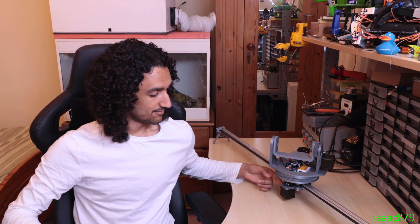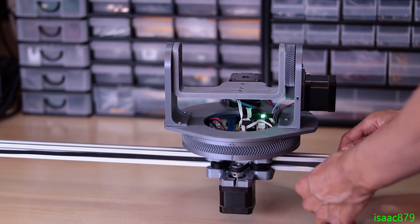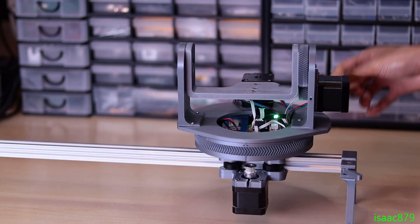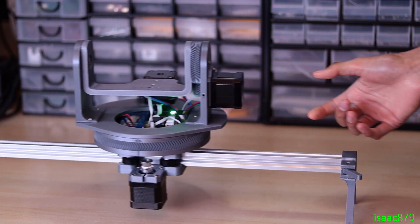I want to discuss some of my design choices, some future improvements and the limitations of my slider. One of the defining features is that the motor is mounted on the slider carriage and not on the end of the rail. One reason for this was I didn't want long cables going from the slider to the end of the rail, dangling down and getting caught on things. Another reason is the quick release belt clamps allow the slider to be quickly removed from the rail and put onto a different rail of a different length, and you can also just remove the belt and use it as a manual slider.